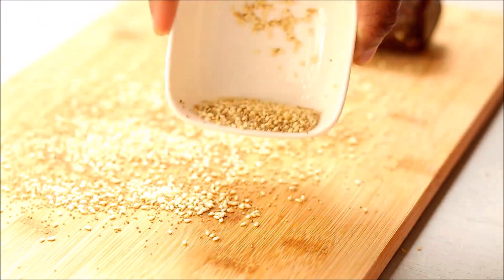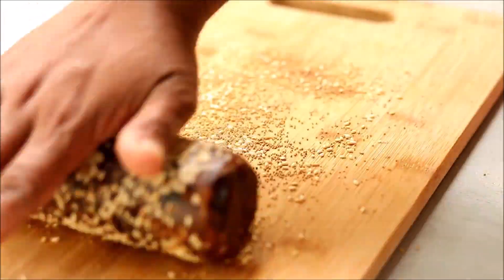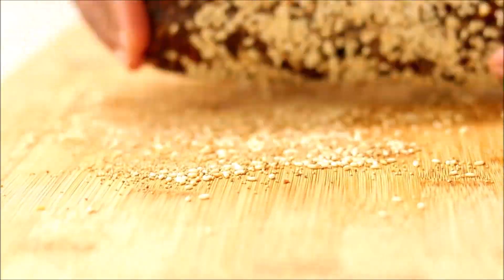Making a log shape was much easier for me, so I made this into a log. Now sprinkle the sesame seeds and poppy seeds on the countertop and just roll this log on top of them.